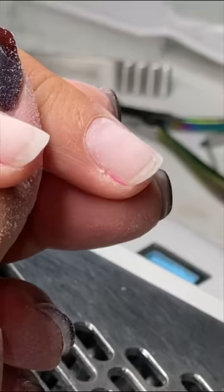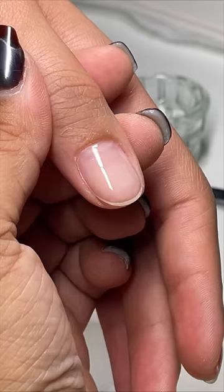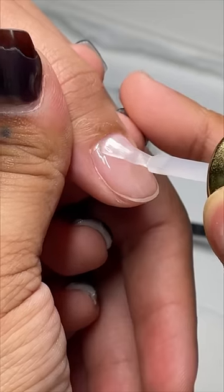While I was prepping her nails for her fill, she got me super excited and told me that her boyfriend had an interest in picking out what she should do. And I just gotta say that I love when partners get involved. I think it's so cute because it shows that they're paying attention.